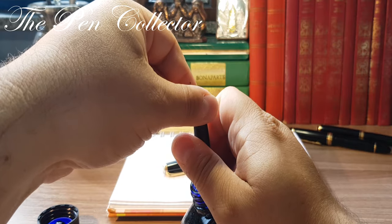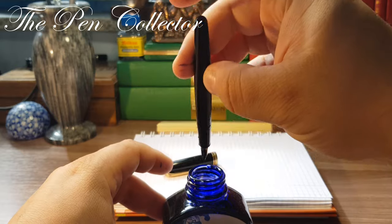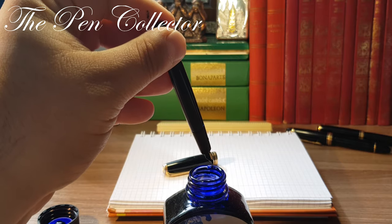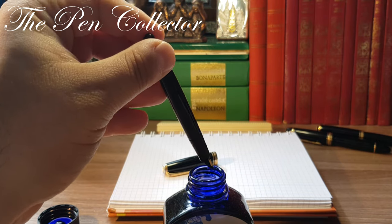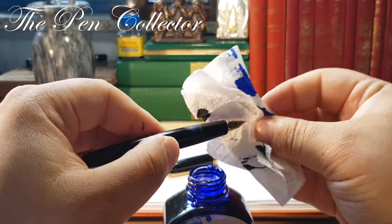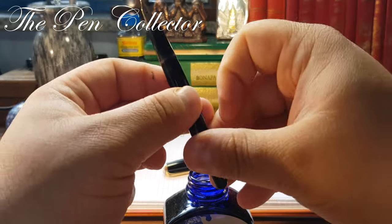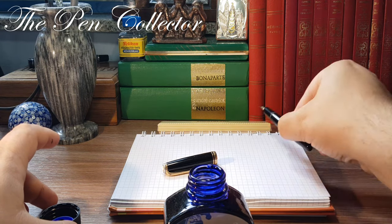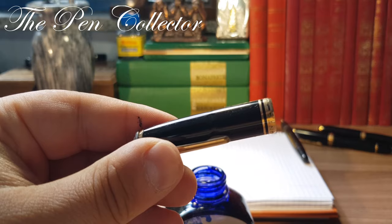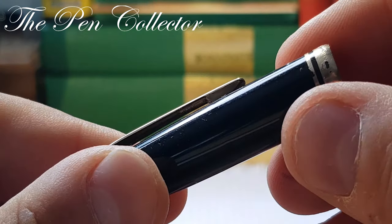I will certainly need a tissue. First you gently take it out and remove the excess ink — remember the ink is fairly expensive, so it is good to make some economies. Now I gently use it on the body and on the nib.